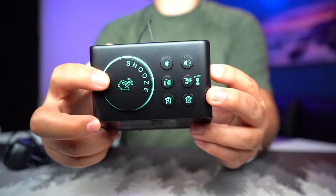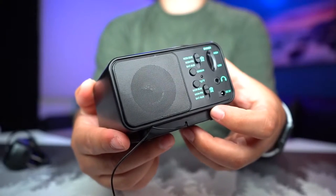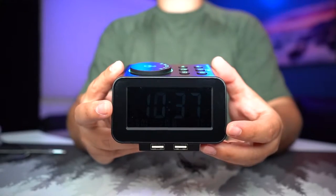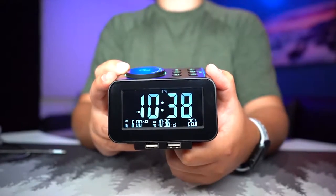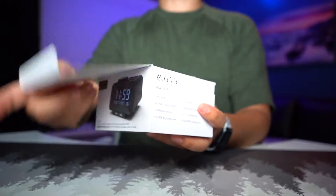Right in front of me is the digital radio alarm clock with a dual USB charger. It has features like adjustable brightness, room temperature display, an earphone/headphone jack, FM radio, and six alarm options. Let's quickly unbox it.